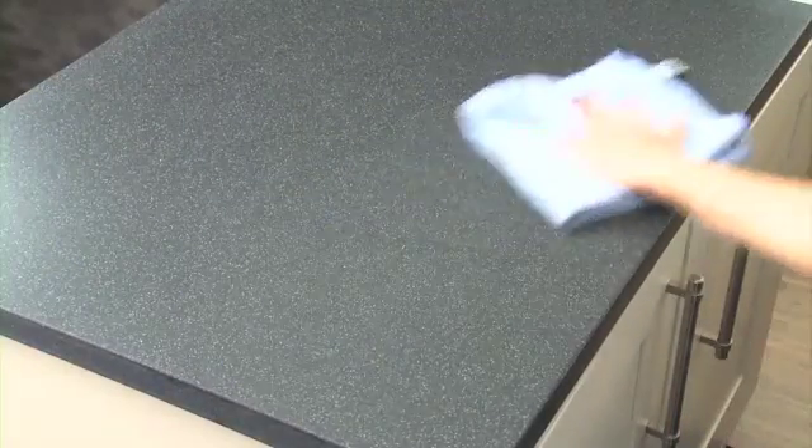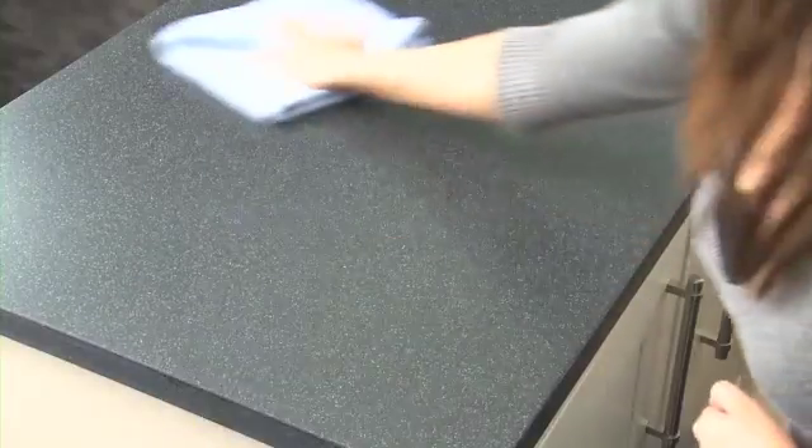Please note, dark colours will show excessive marking, scratching, wear and tear more noticeably than lighter colours. Over time, the work surface eventually acquires a smoother, slightly higher sheen, often referred to as a patina effect.